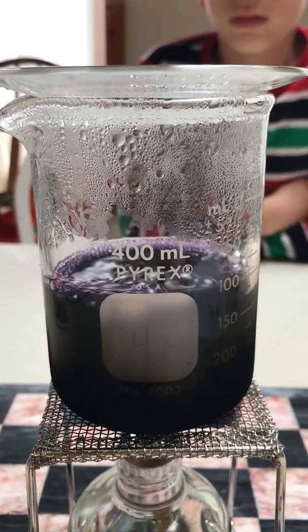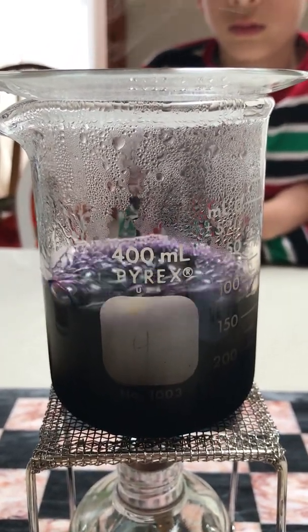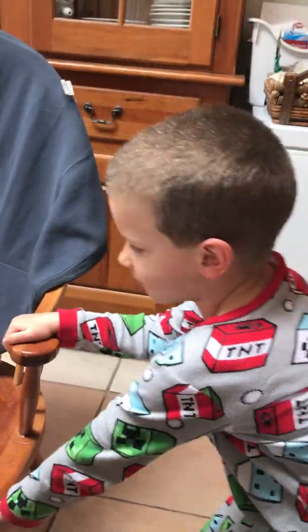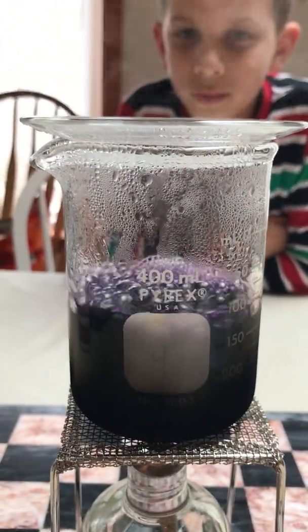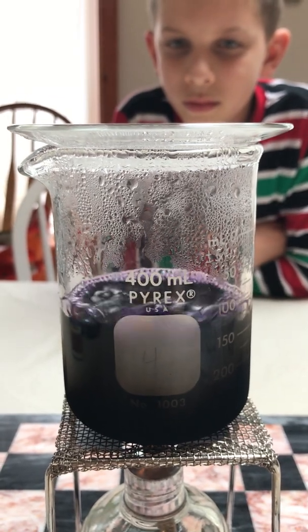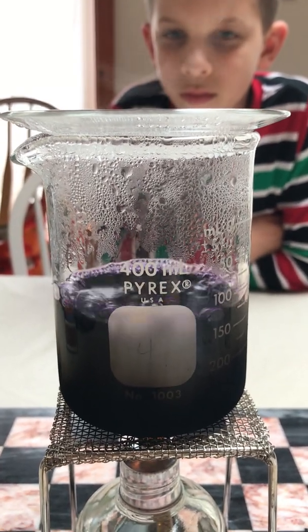Ladies and gentlemen, we are going to do our forensic fiber dye test. Helping me today is James and Liam. Say hi, Liam. Hi. So what we've got here is our forensic fiber dye — a very specific dye made specifically for forensic purposes.